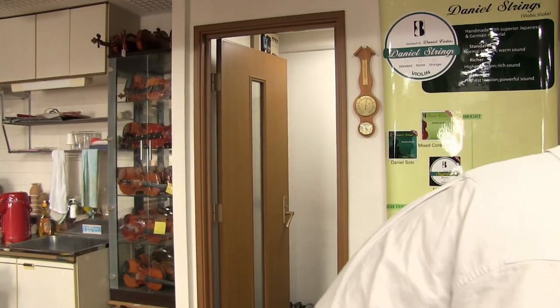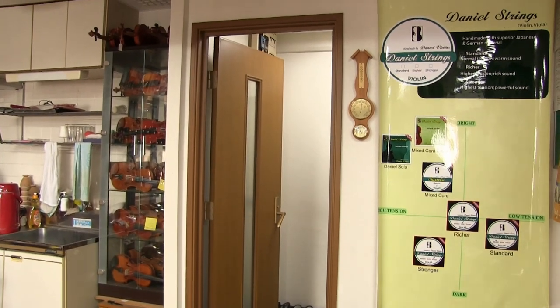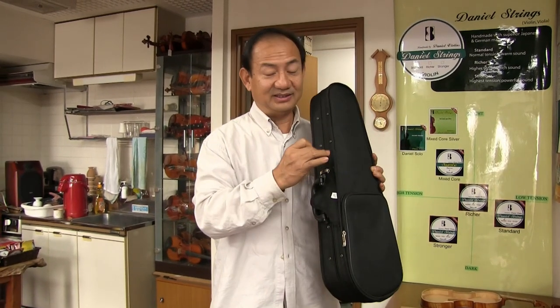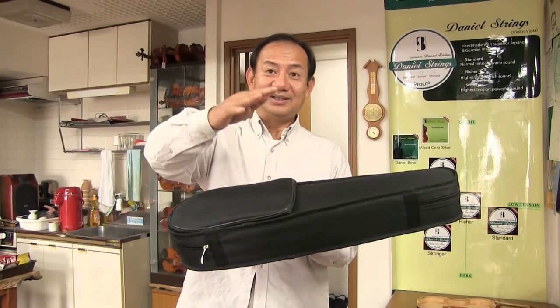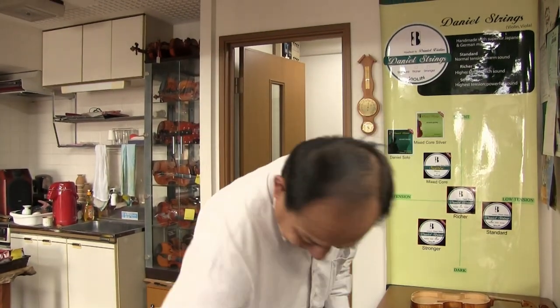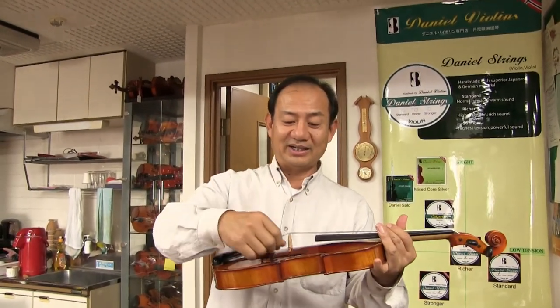Or if your case is not very good, if you have a very weak case and the case is narrow, and someone - most importantly - someone sits on it, especially kids, the weight will go to the bridge. So the case pressure will go to the bridge and you could get a crack.